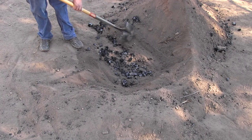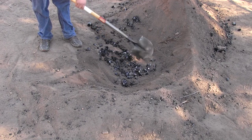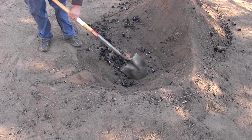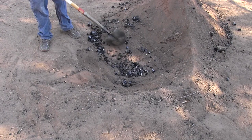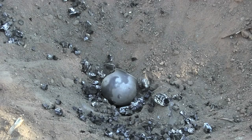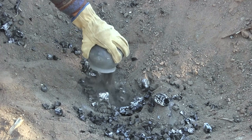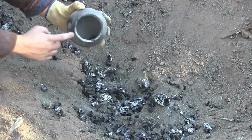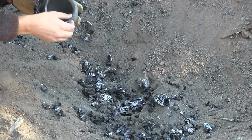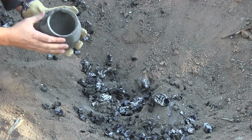I got down into the kiln and I'm just scraping the charcoal back nice and slow. I'm starting to hit pottery, so I really want to be careful here. Here's the first one unearthed — this is a refire. Nice gray color.